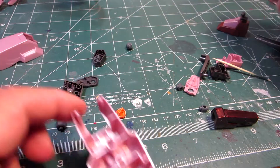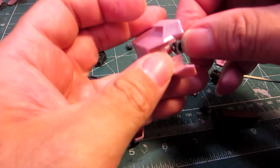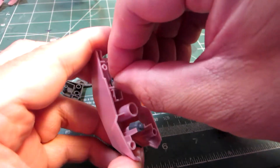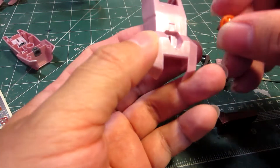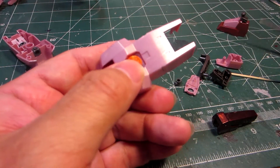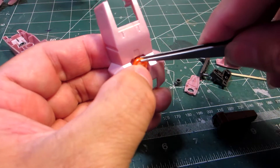So we need this guy. We need this big fat polycap that goes — wrong one — this one goes right there. Then we'll take another number one, stick it in there like that. Then the orange trim part goes in here. There we go.